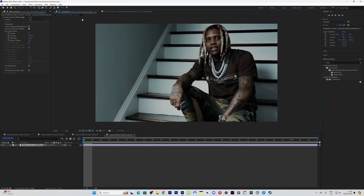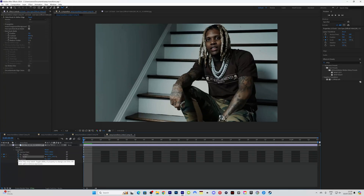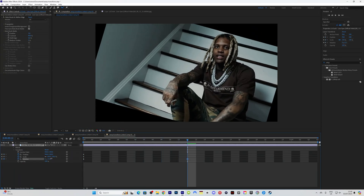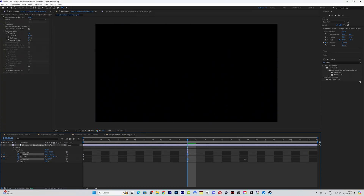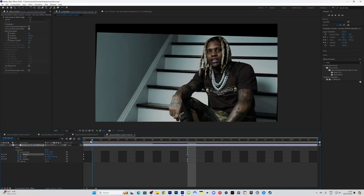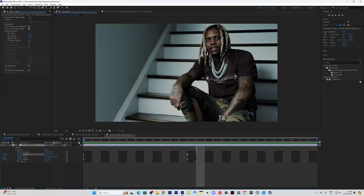Next I go to my layer, keyframe position, keyframe scale, and also keyframe rotation just in case. Then I drag to around here, pull the rotation just ever so slightly, and slowly bring it off the screen. When you look this back you can see it's got a slow movement coming off the screen. Highlight your keyframes and hit F9 to ease them.